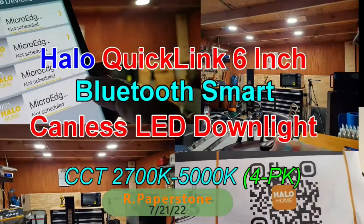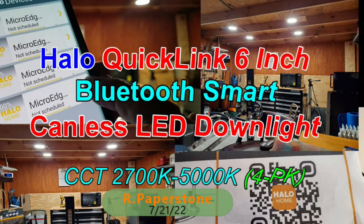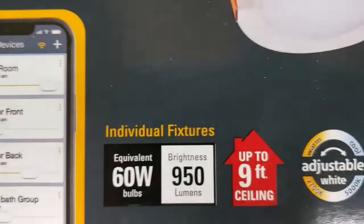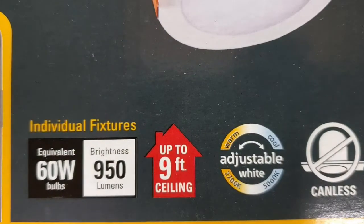Hello everybody. Today we'll be taking a look at Cooper's Halo Home QuickLink low-voltage kit. It comes with four micro-edge smart downlights, one remote driver, and a low-voltage cable. Each downlight is six inches in diameter and they don't require a bridge or a hub to run them with. All you need is a mobile device and the Halo Home app. Each light is canless and can provide up to 950 lumens of brightness at 60 watt equivalency. You can also remotely control the whiteness of each individual LED from 2700K to 5000K.